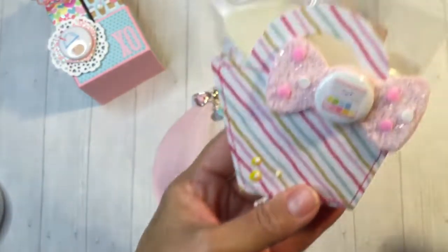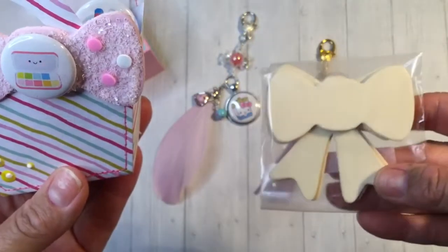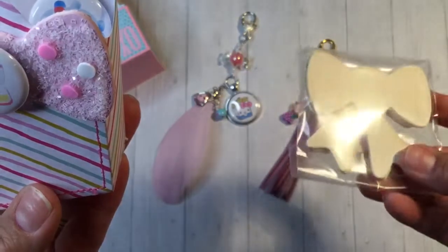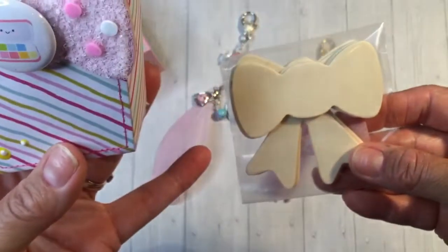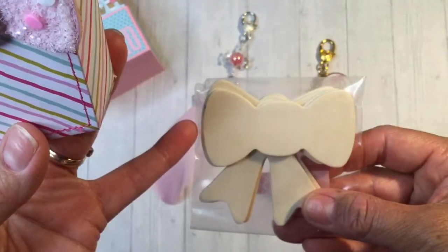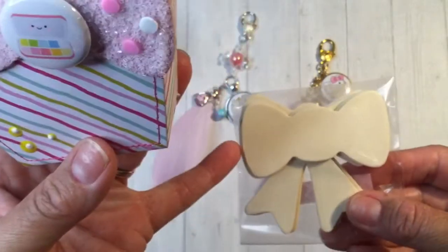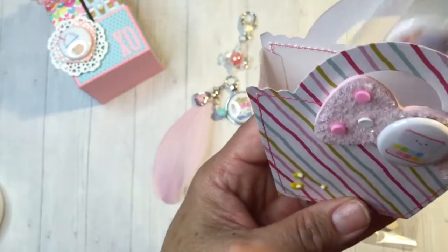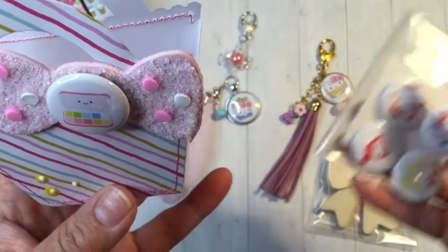Then this one I thought would be really fun. I've had these in my stash for a while — they're wooden bow pieces, I think from Michael's or Joann's, with quite a few in the pack and at least three different designs. This one on the top really reminds me of the Hello Kitty bow. So I thought it would be fun to make a little DIY kit. I included two of these ones and then two of the ones with the tails, so the recipient can alter them and have fun. Then I included some Hello Kitty buttons and some glue dots, like Bona does.